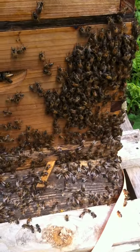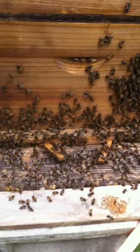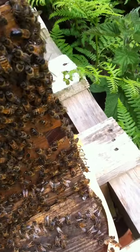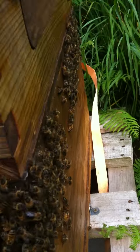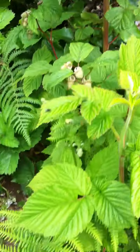I just wanted to show you first off — this is called bearding. This is what you'll see sometimes when you've done a very thorough inspection. They'll all sit outside of the hive and wait for you to go away. So that's what's happening right now — they're all down the side. This is totally normal; it's because I've just gone in and had to take every single frame out.